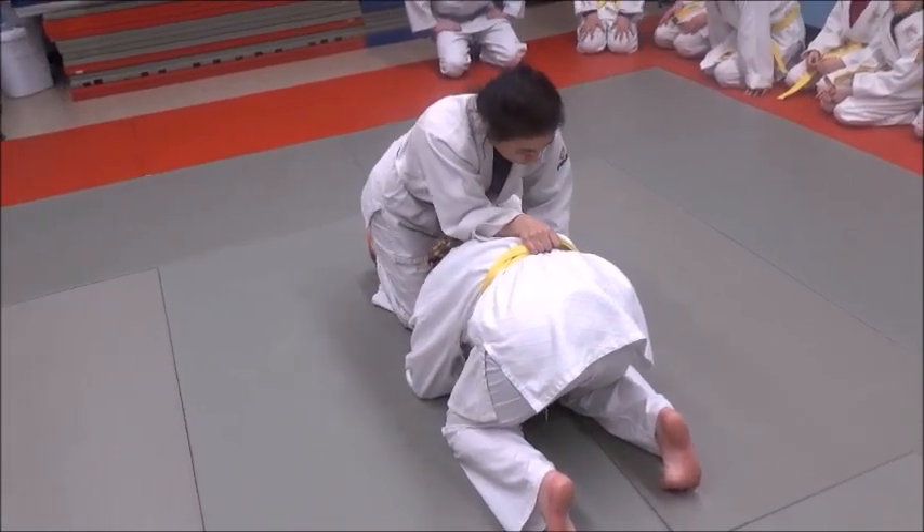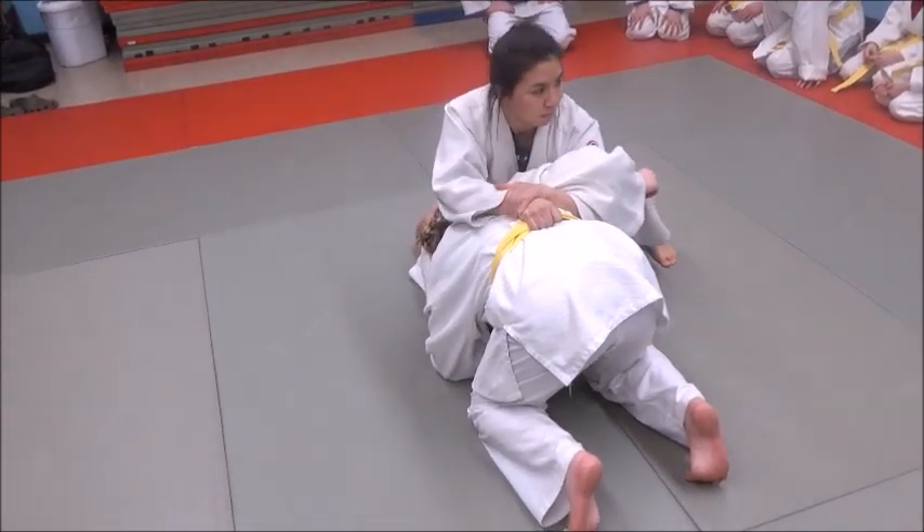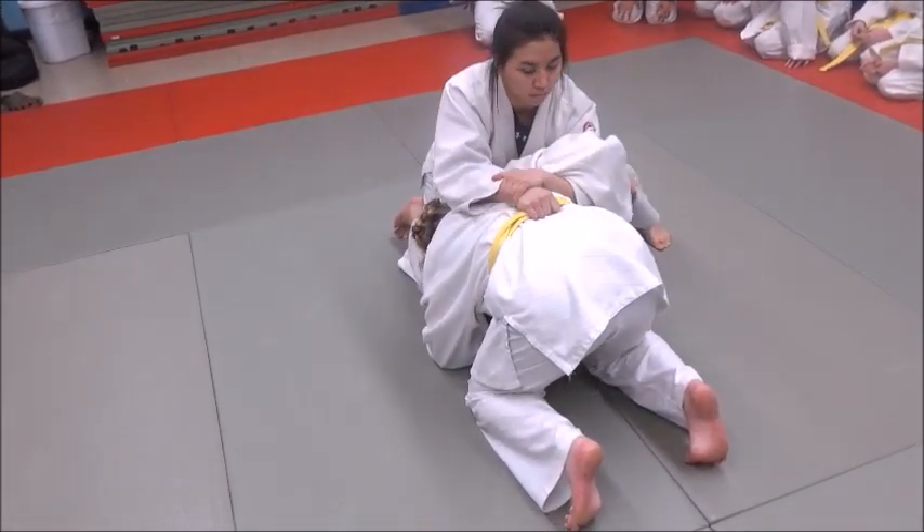Now with her left hand she's going to hook under Curran's right arm and grab her own shoulder — her own wrist. Don't grab the belt, grab your wrist.